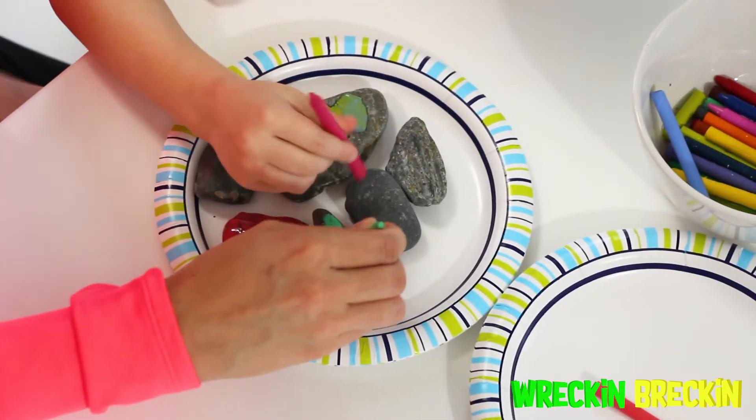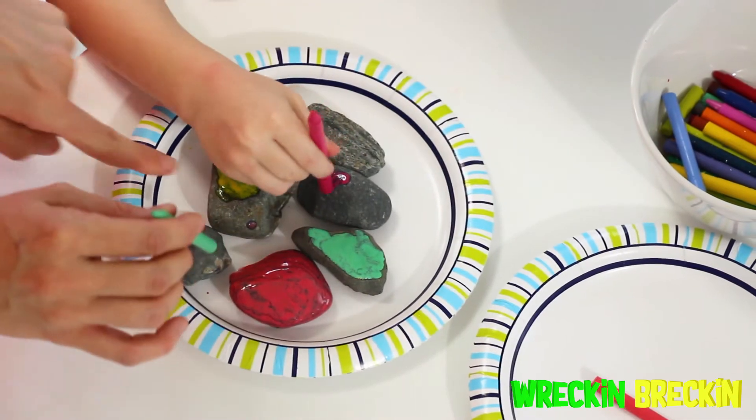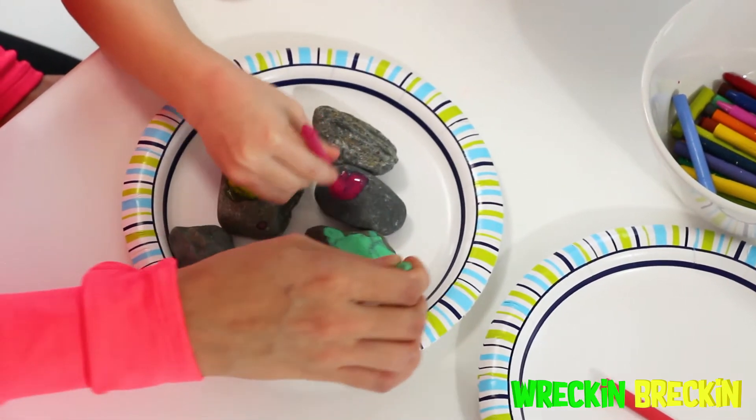We're making sure that we're being really safe — one crayon at a time. Keep going, you've got to fill that whole one up there.